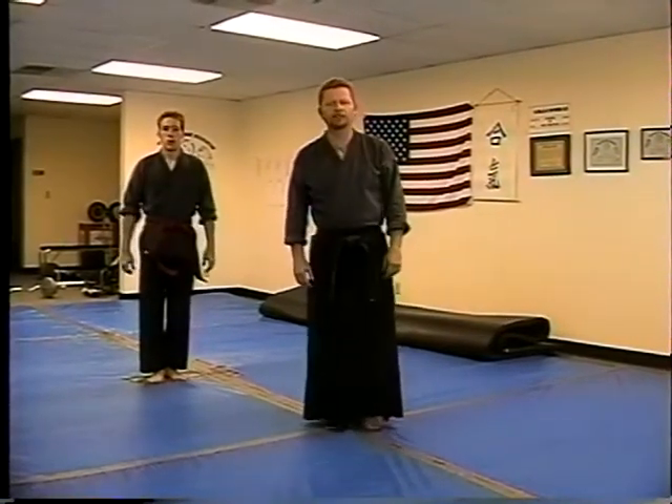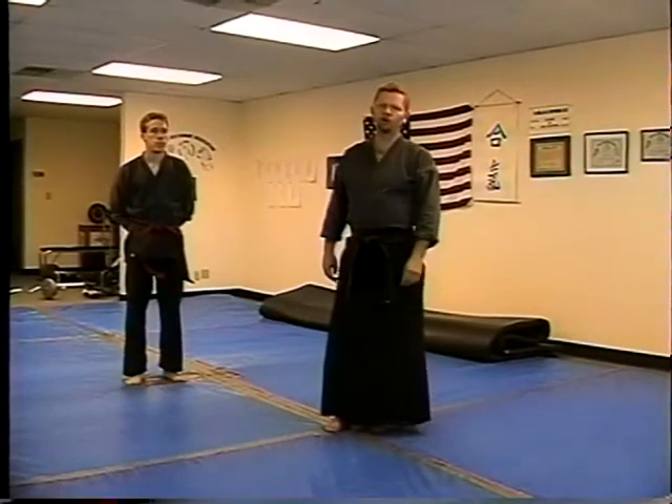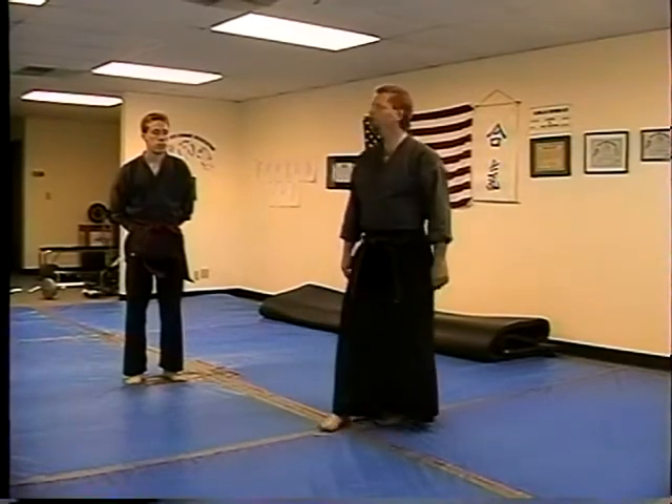Hi, welcome to the second videotape of the series, the Orange Belt videotape. The first thing we're going to go over is punch defense techniques — jabs and hooks.